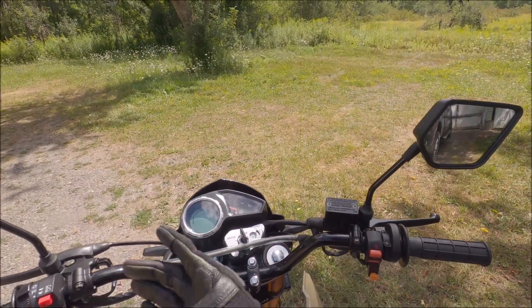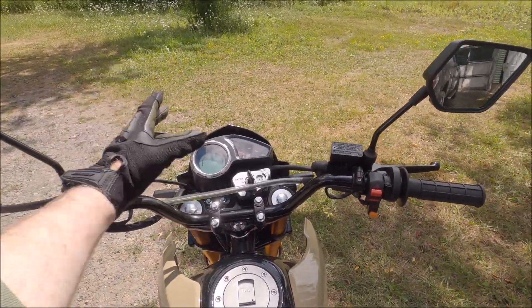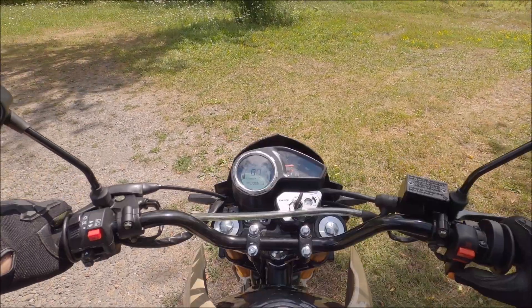Now that I have my mirrors on — I wasn't planning on going out on the road, so I didn't even bother putting my mirrors on — but I think I want to take it out on the road.